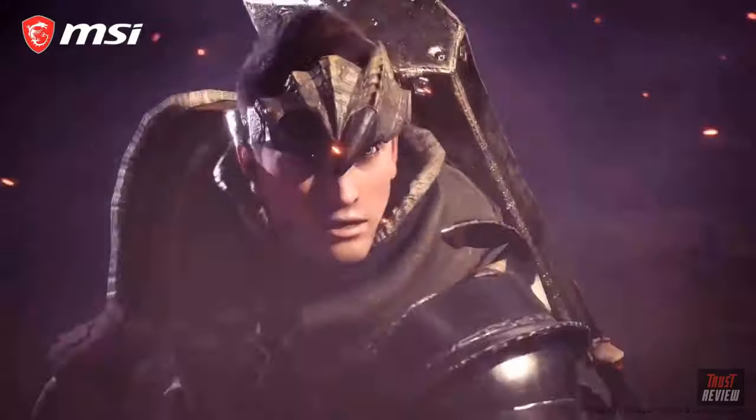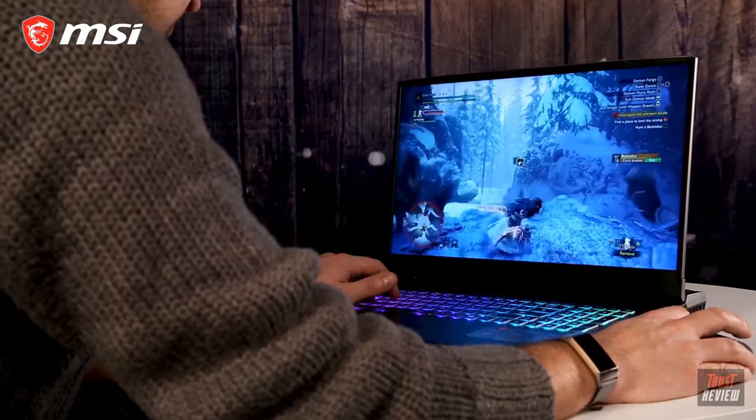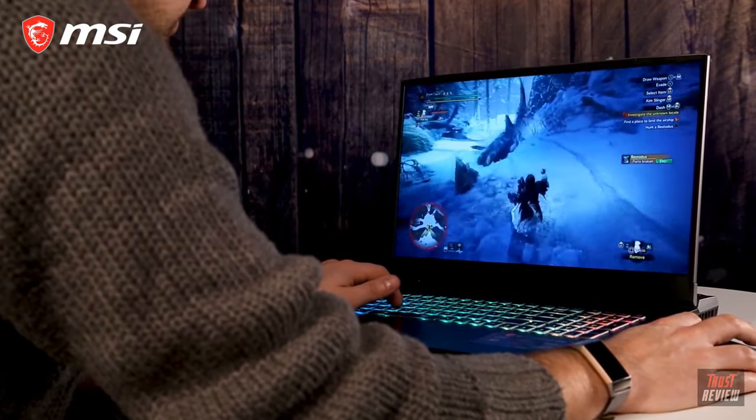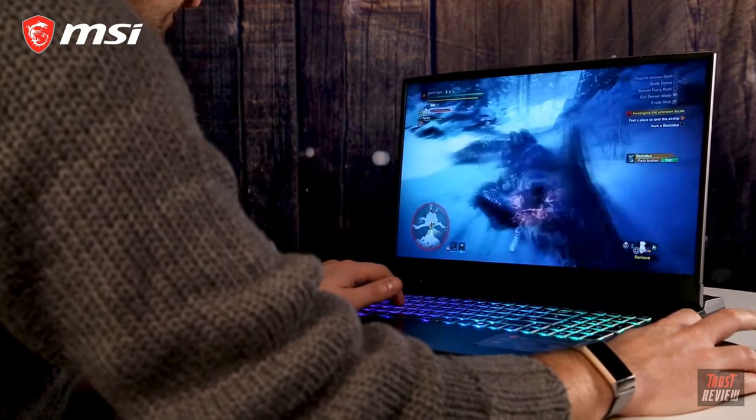And just in case you can't drop 5K on a new gaming machine right now, you can check out MSI's other gaming laptops like the GE65 and GS75, both of which are available right now.